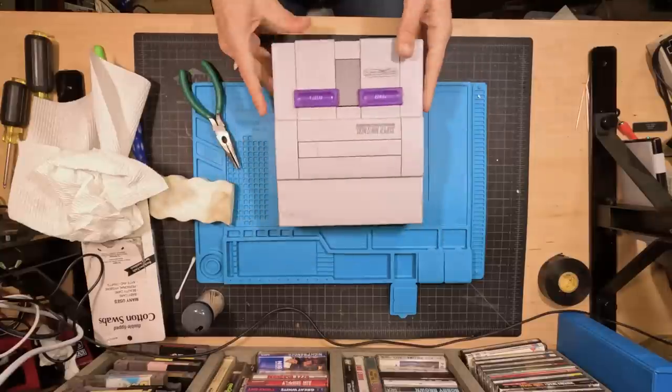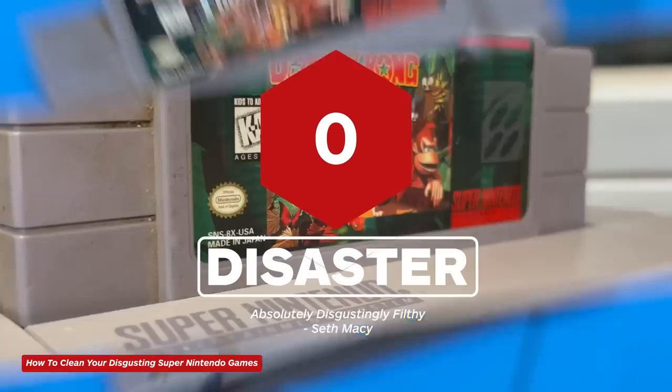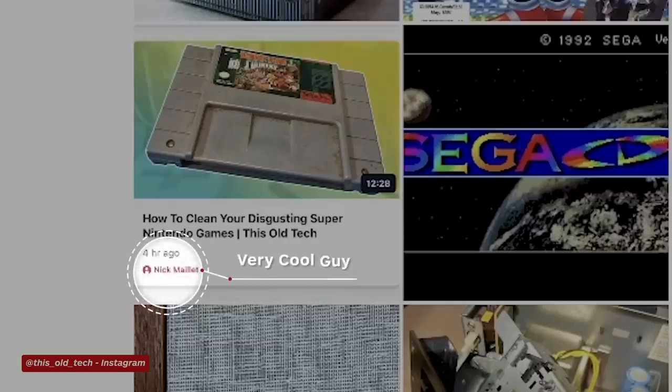Let's plug it back in, turn it on, and see how it works. Now that wasn't so hard at all, was it? As long as you have the right tools and a desire to tinker, you can easily take your Super NES apart and restore it back to its original state, or at least something close to it. If you want to see me walk you through cleaning a Super NES cartridge, check out This Old Tech where I tackle the single grossest copy of Donkey Kong Country on any auction site. Or don't — I'm not your dad. You can also follow This Old Tech on Instagram — just type in this_old_tech. Until next time, I'm Seth Macy saying insert marketable sign-off here. See you later.